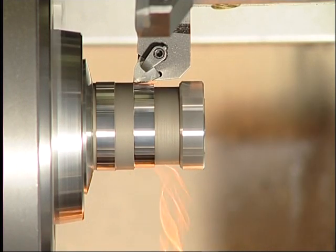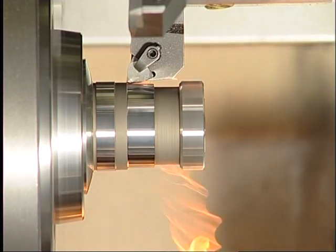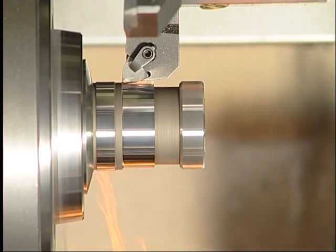Hard turning with the Becker MonoCut system, which is cheaper per cutting edge than an ISO 80 grade standard insert because of its six edges.